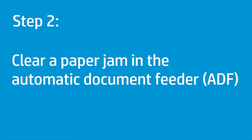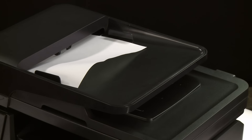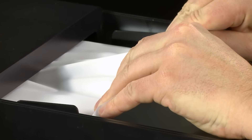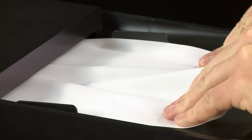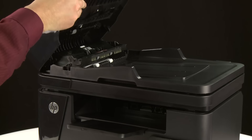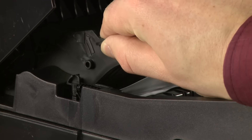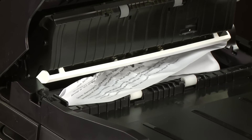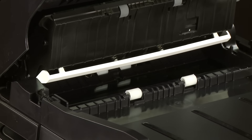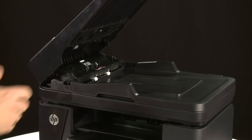Clear any jammed paper in the Automatic Document Feeder, or ADF. Remove any loose paper from the ADF input tray, then use both hands to slowly pull out any jammed paper. Lift the ADF input tray, place your thumb under the tab on the end of the jam access cover, then lift the cover. With both hands, gently pull out any jammed paper in the ADF. Close the jam access cover, then close the ADF input tray.